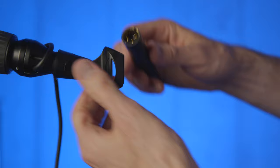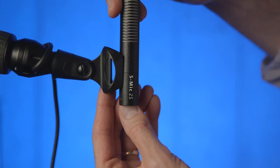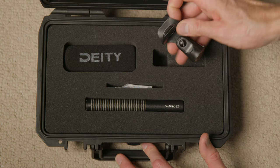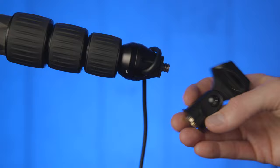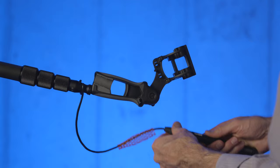The S-Mic 2S is weather resistant, just like the original S-Mic 2. The microphone also comes with a hard case, a microphone stand clip, and a foam wind cover, which is good for the very lightest of breezes — but you'll really need more substantial wind protection if you're going to be shooting outdoors a lot. The microphone stand clip is just for microphone stands and won't work for hand booming, as you'll pick up a lot of vibration. You'll still need a good shock mount.